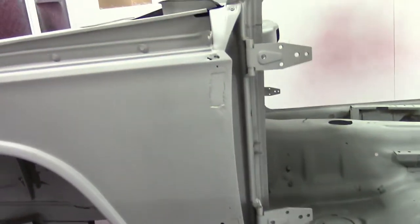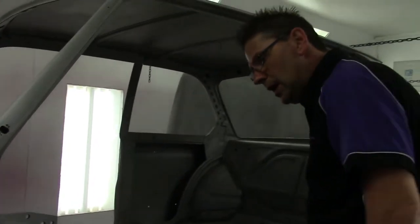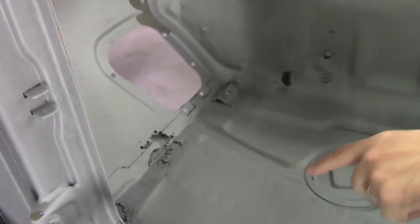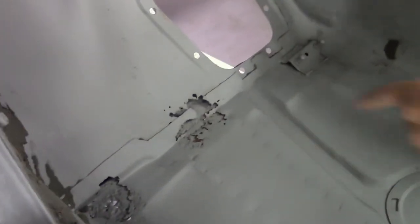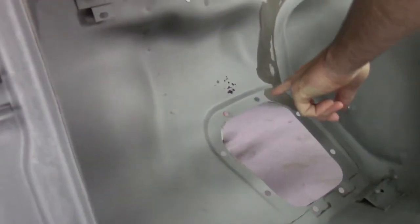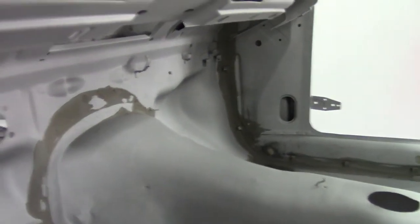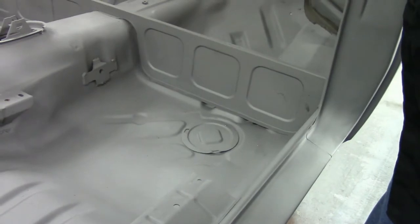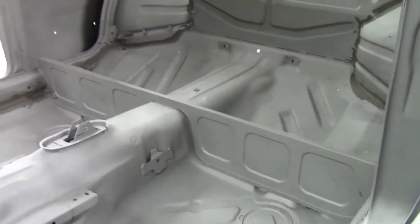So we're going to have to address that for the customer and correct all these issues. Looking at the interior floor of the car — not too bad. We do have some rust up here in the front floorboard and firewall, as well as some rust holes right above the pedal area. But overall, the floors are a bit cleaner than we were expecting, so that's a good thing.